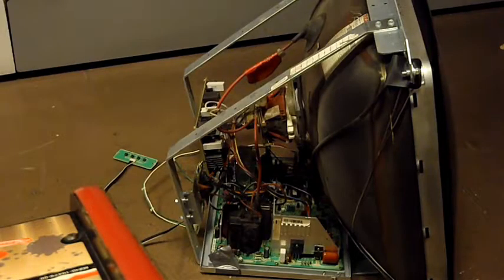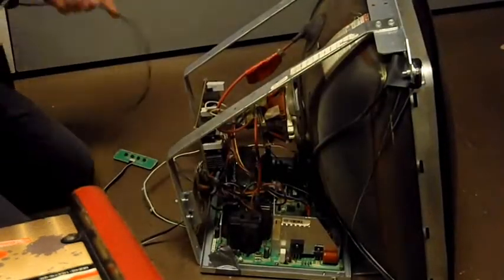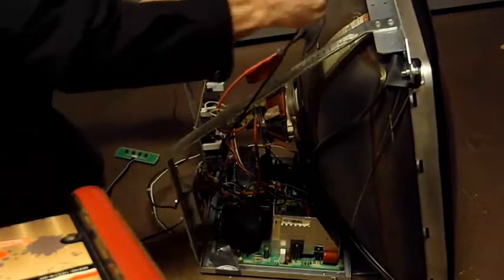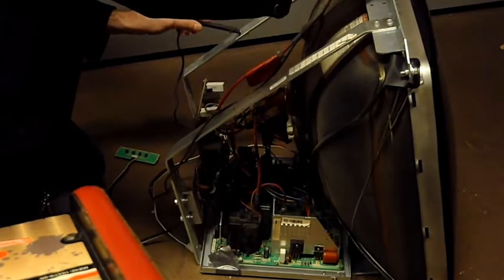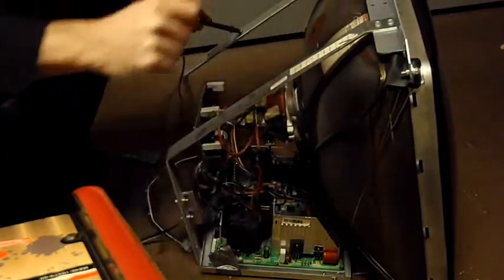Now we're going to take this all apart and get that flyback out of there and put a new one in. First thing we want to do is de-charge the picture tube - put the ground, stick a screwdriver right here, put that under there. Listen for a pop. Maybe no pop on this monitor, but that's the de-charge thing - that worked.